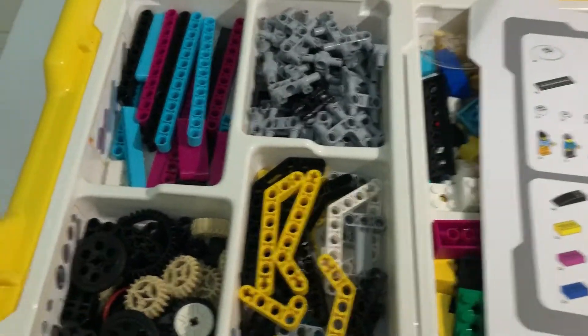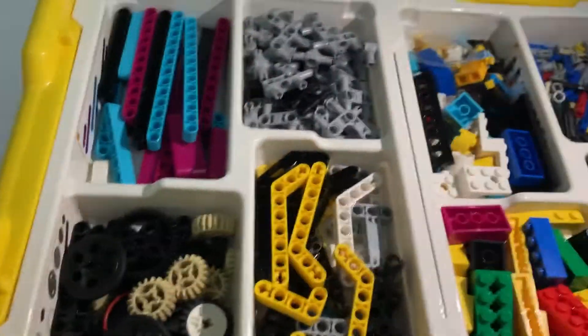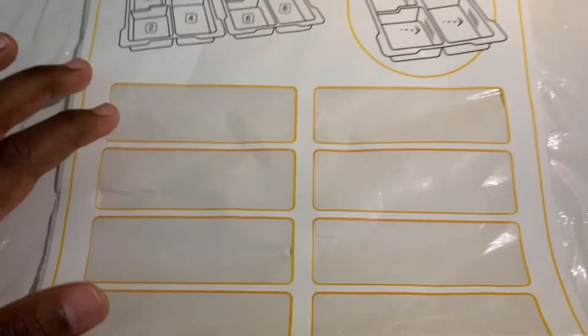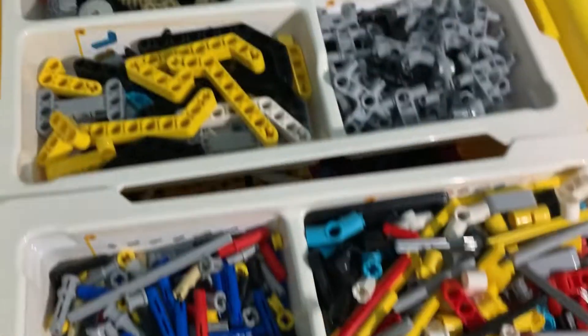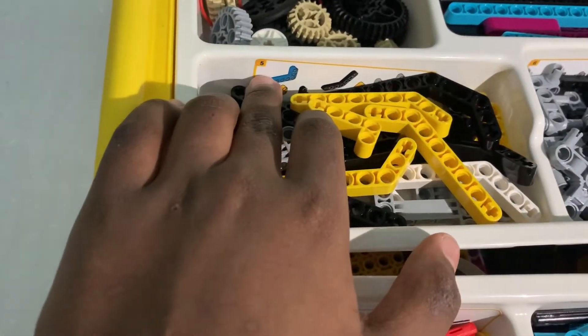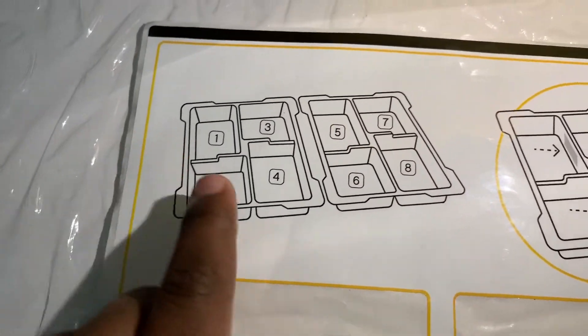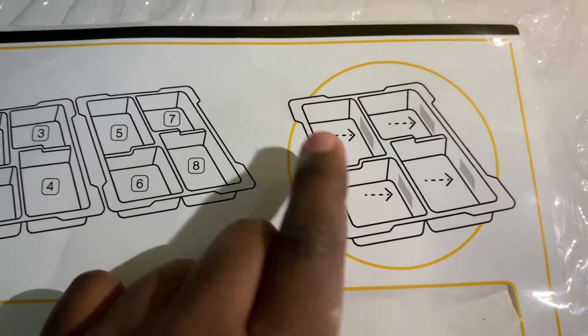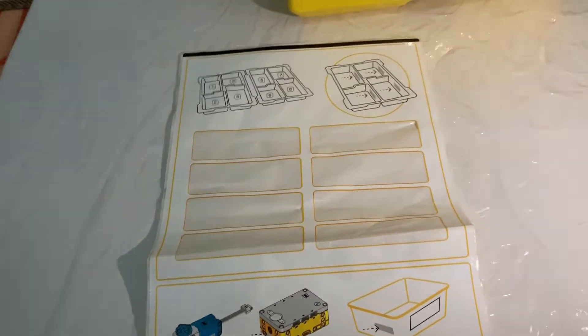So I'm going to be showing you how to organize your Spike Prime kit, and I'll be showing you a tip for beginners. You might get these eight stickers for Spike Prime, and these are for organizing the items. As you can see, I've stuck the stickers over here, so if you have a part and you don't know where to put it, you just need to check for the stickers and check if the part matches it. Also if you're confused, here's a guide to help you — it says to put the sticker here so it'll be easier to view.